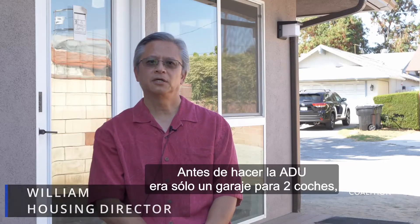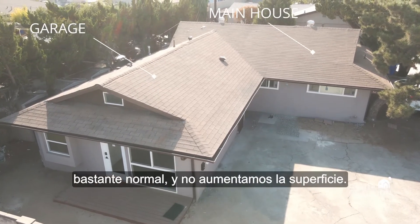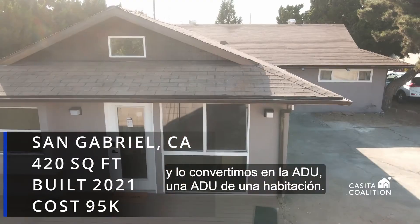Before we did the ADU it was just a two-car garage, pretty standard, and we didn't add any additional square footage — so it's about 420 square feet. We just converted it into a one-bedroom ADU.